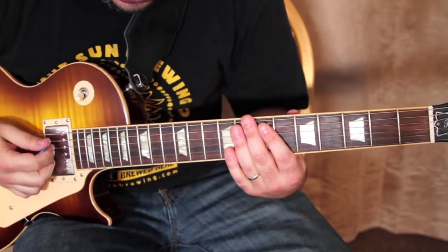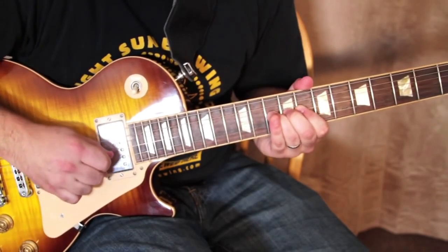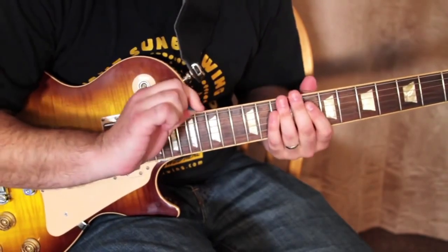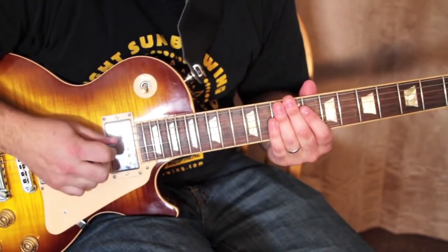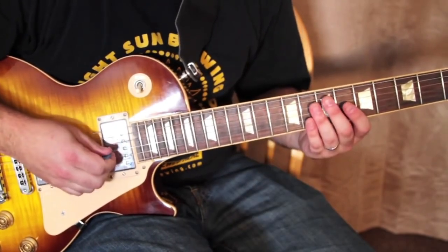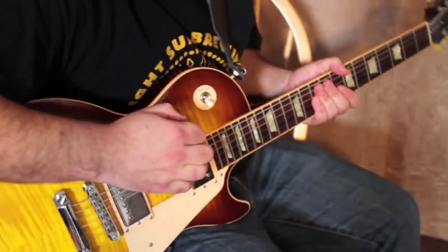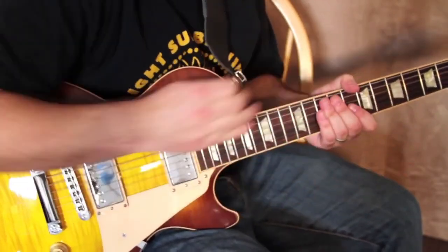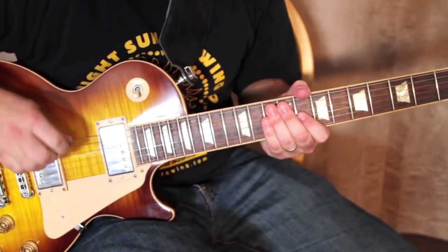Watch here — I'll get some gain going and give you some examples. It's almost like you're muting it, right before stopping the string altogether with your fingers. You get a little bit of picking, and you also kind of come through the guitar this way — you dig into it, so it's not just a downstroke, it's digging into the string like this.